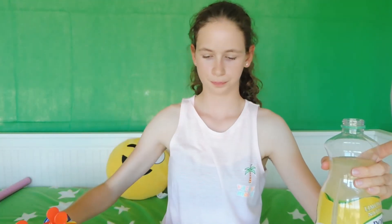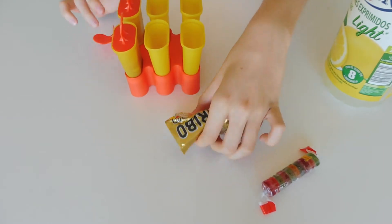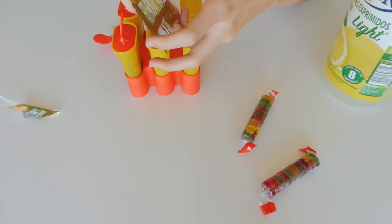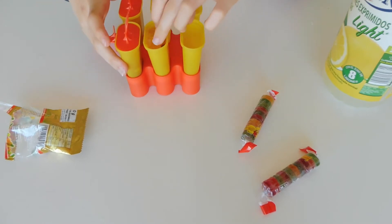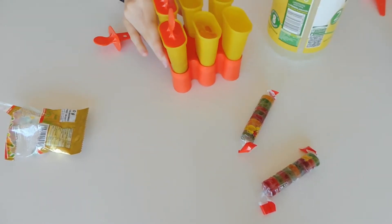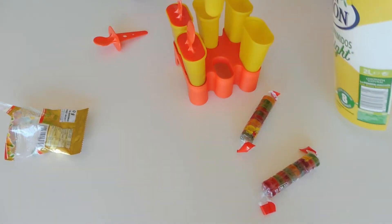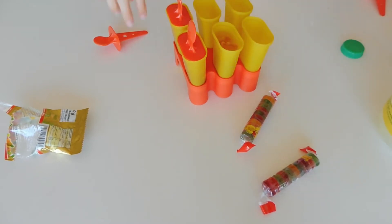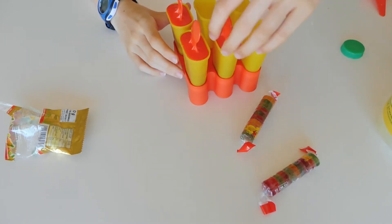Let's move on to the next recipe. For this one you will be needing candy — and again, the lemonade and the molds. You will be repeating the same steps. I'm first going to be adding these little gummy bears into the mold. They're falling everywhere! Then you will be adding your lemonade, and you will just cover it up and stick it in the freezer.